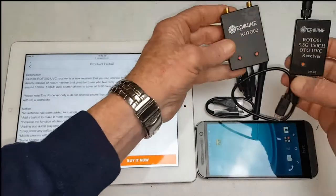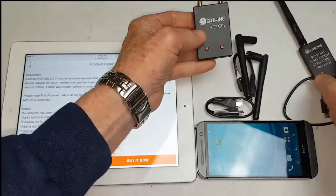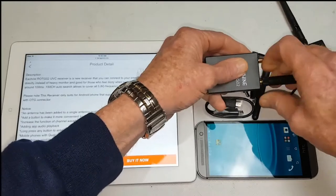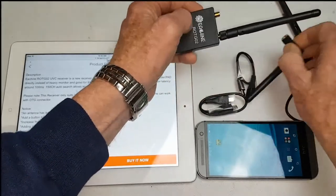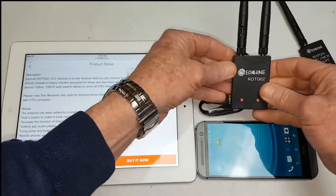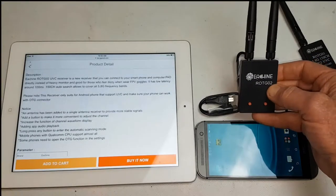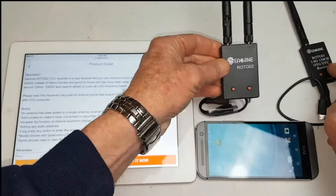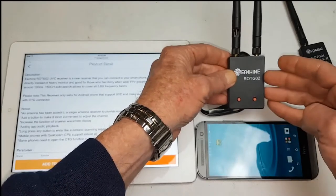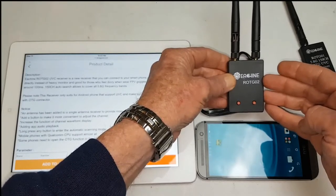Looking at the difference between these two, this unit is slightly larger, not by very much though. But this takes two antennas. Now it says it's a diversity, but it's not a true diversity because it's two antennas that connect onto a single receiver and not two separate receivers. Basically an antenna has been added to provide more stable signal. It has an added button to make it more convenient to adjust the channel, and this also increases the function of the channel waveform display. This also adds audio playback.